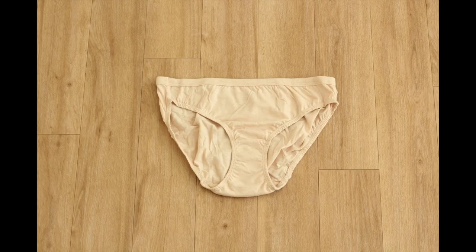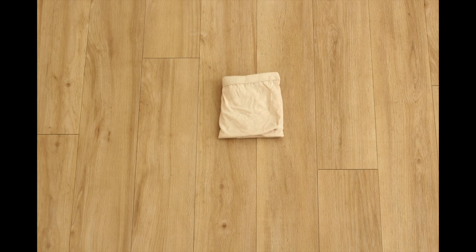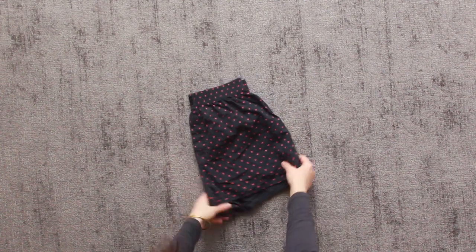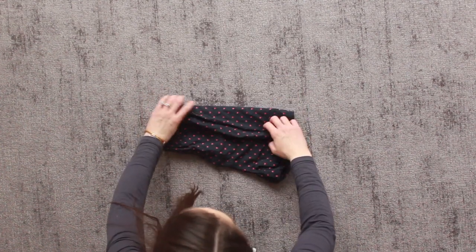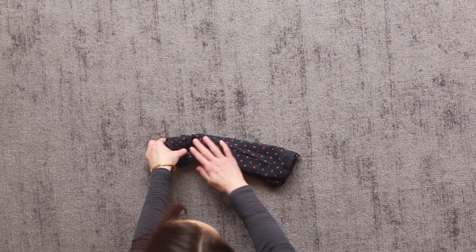When folding underwear, fold the crotch to the hem and then take the edges and fold them by thirds towards the center, then fold that in half. I like to fold boxers by folding them in half across the waistband, then in thirds, and then in thirds from top to bottom.